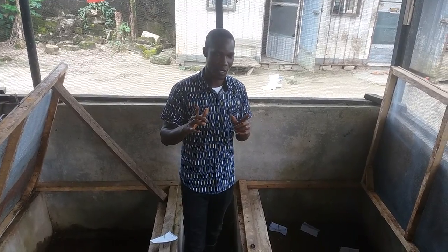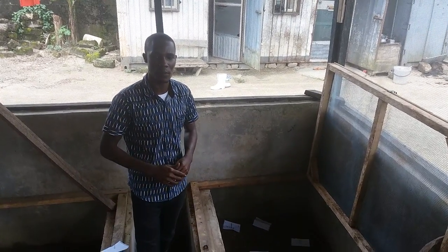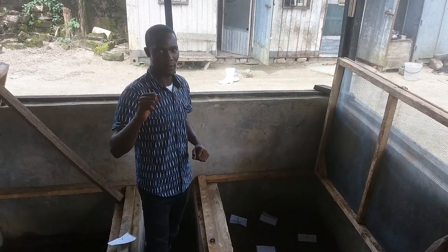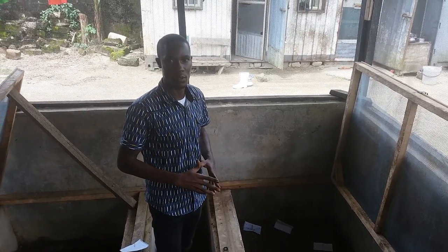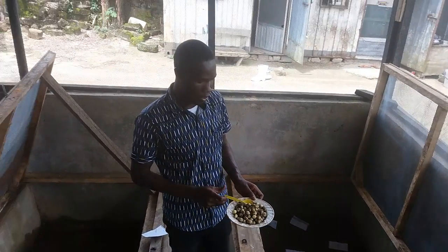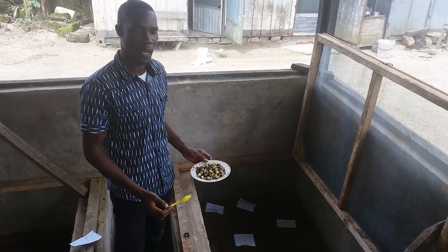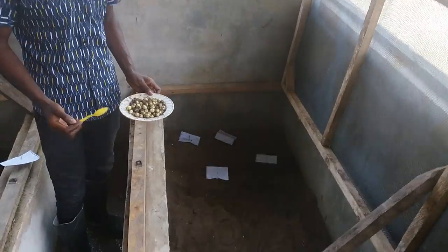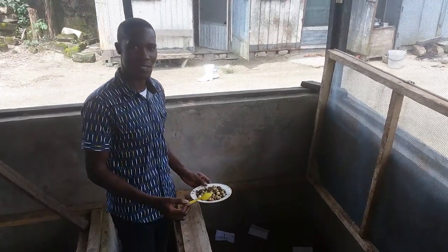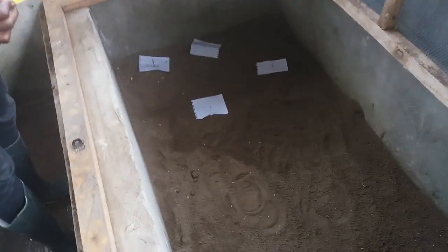This is our incubator. The incubator is where we transfer the eggs after sorting them from the parent pens. The incubator pen is also a soil medium and it's a bit dry compared to the parent pen where you have water on a daily basis. In this pen we just have the soil medium, and you can see how fine the soil is — very fine and short.